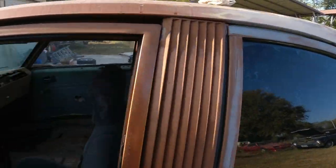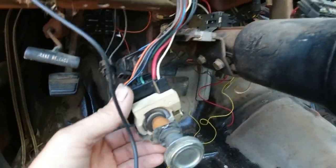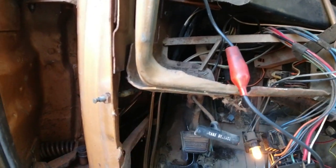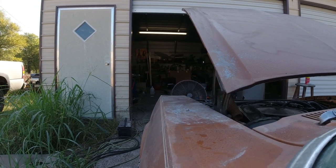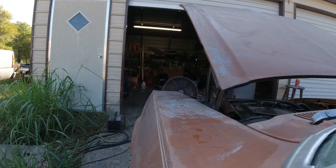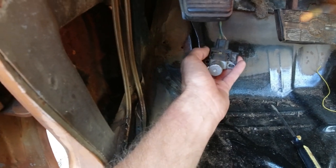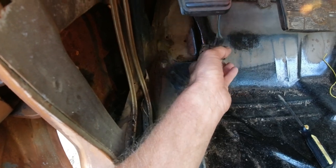I got another switch from a junk van - it wasn't the headlight switch, it was the dimmer switch. Now the headlights work - you can see the light going on and off in the garage. I just took that connection from the dimmer switch and cleaned it up and it seems to be working. Before you could wiggle it a little bit and they'd go on and off.